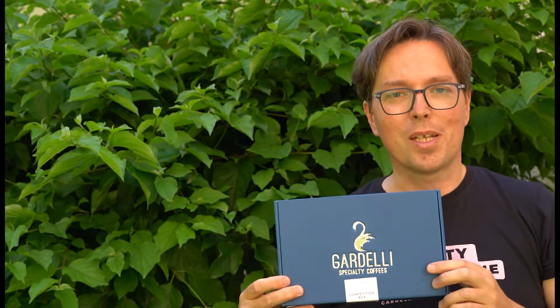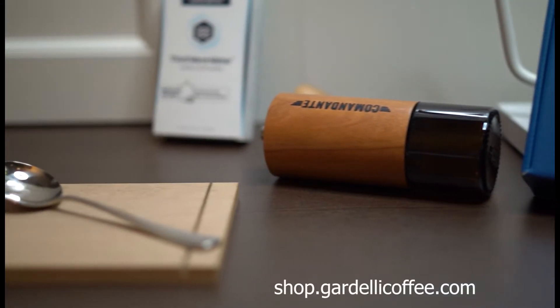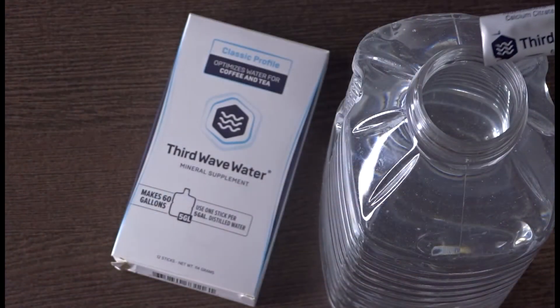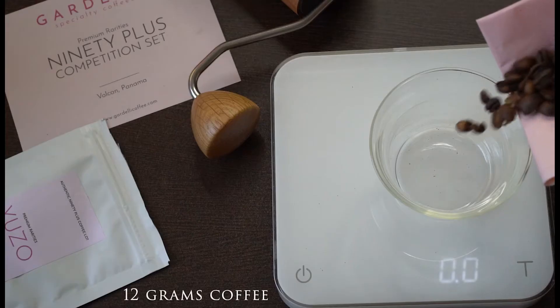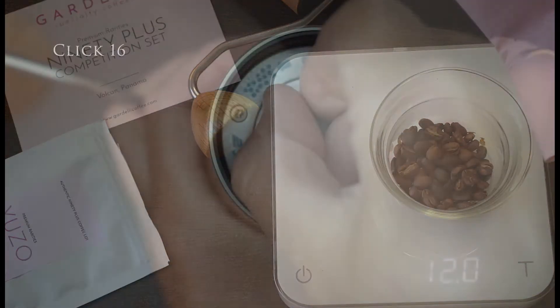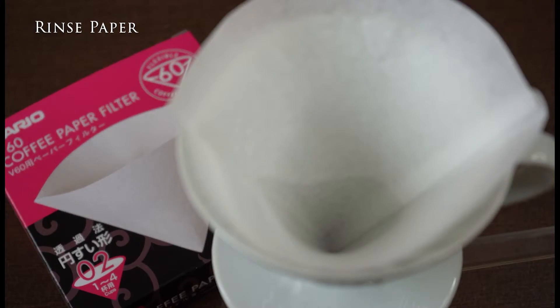For more details on all three of these coffees, please visit our webshop. Let us now brew Ubo. You need 185 grams of third wave water at 90 degrees Celsius in your kettle. Prepare 12 grams of beans and grind them rather fine on click 16 of your Comandante. This supports the sweetness of this coffee.